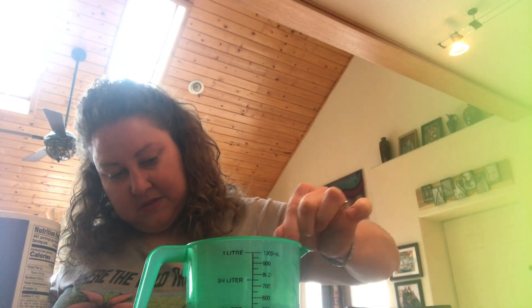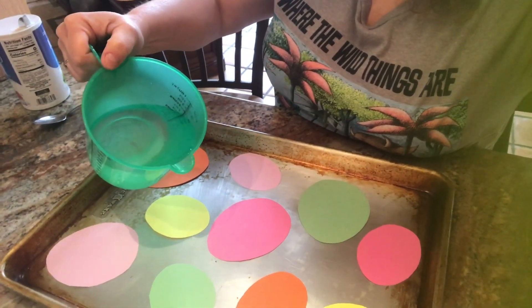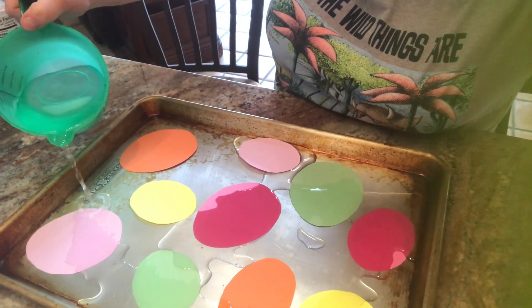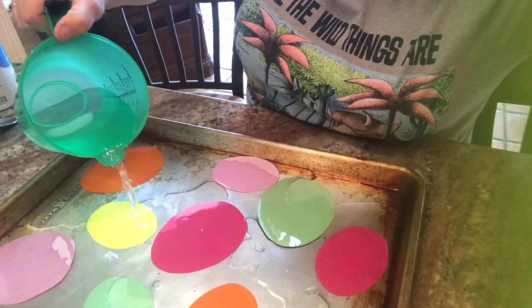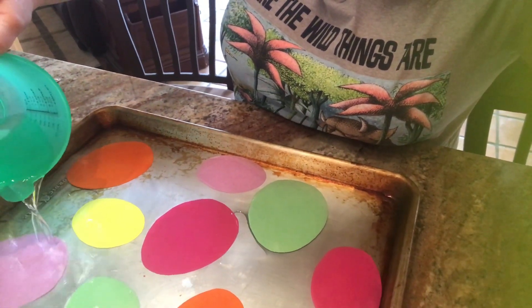I'm seeing some salt in the bottom, and even though I'm stirring and stirring, this water can't hold any more salt. So I know it's ready to put on my eggs so I can start making my crystals. I'm going to put it on there really carefully because I don't want the water to start washing my eggs around. Just going to put a thin layer. I had construction paper but I also had a couple of pieces of bright printer paper, and I wondered what would happen if I used paper different from construction paper. So I'm going to keep pouring until there's a thin layer that covers all of my eggs.